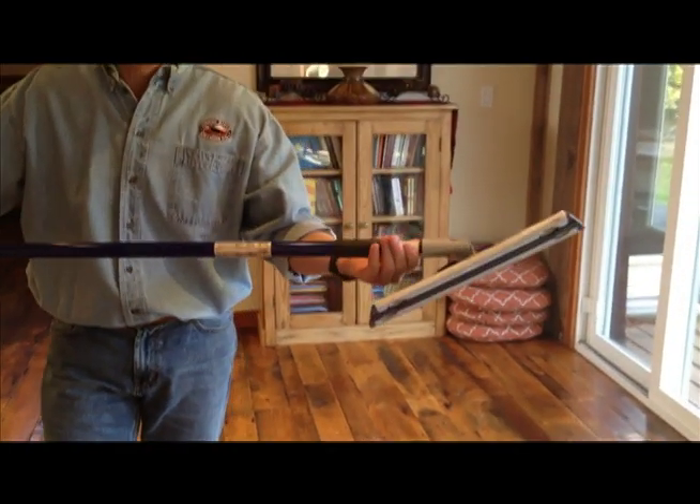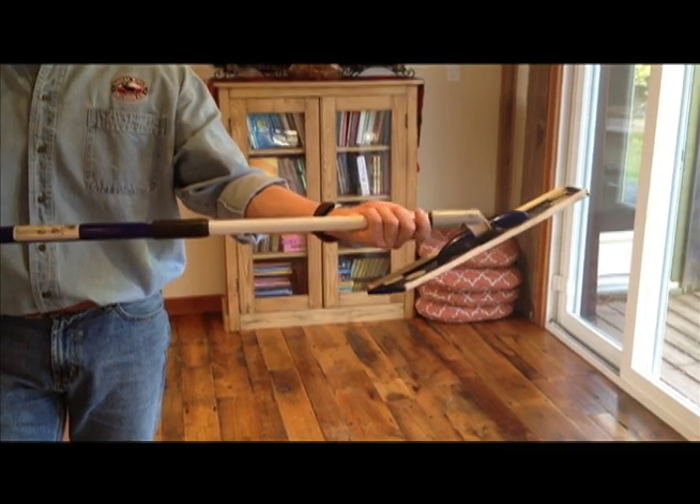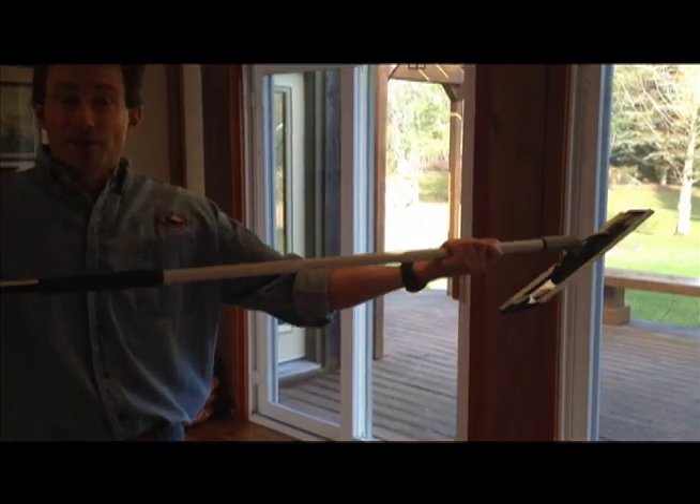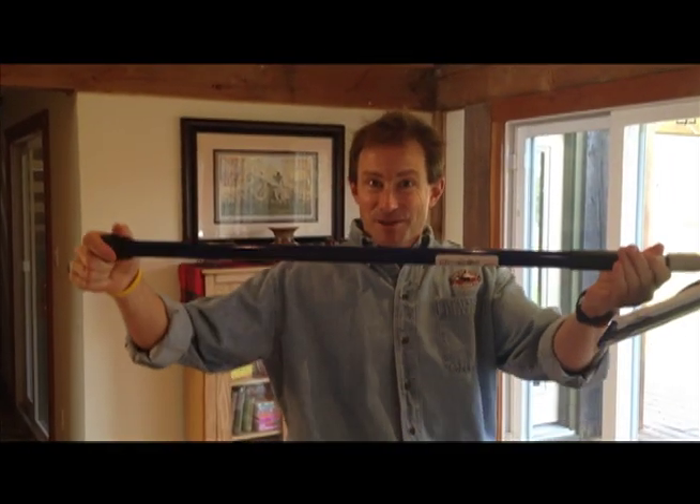The handle will lock at any position along the way, so you can have it really short for storage, halfway for smaller people, or really long for taller people. Make it as short as you want and you can even get your kids to mop the floor. It's the best mop ever.